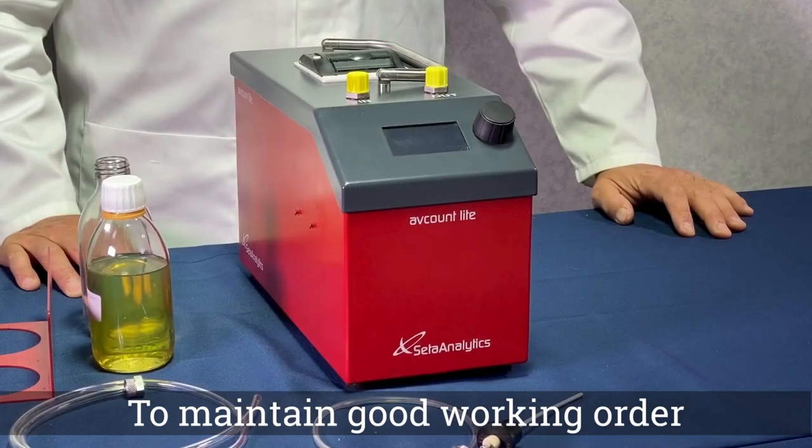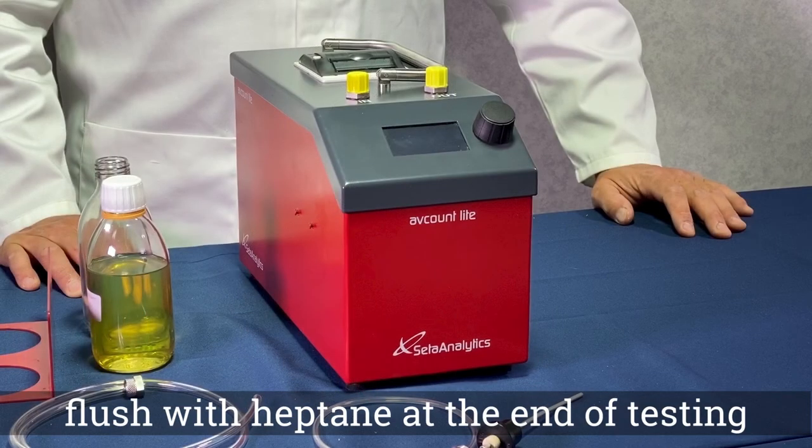To maintain your instrument in good working order, it is recommended to flush with filtered HEP team at the end of each working day.